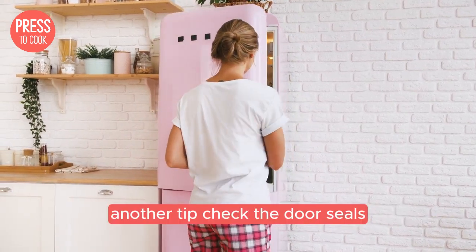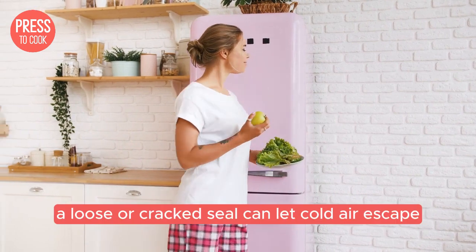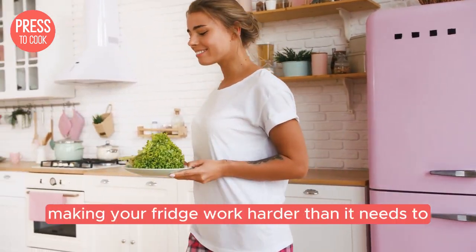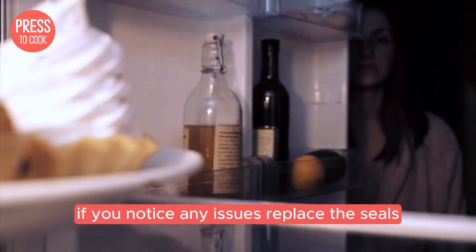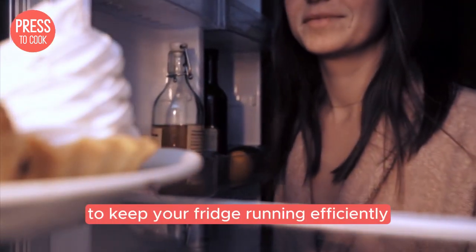Another tip: check the door seals. A loose or cracked seal can let cold air escape, making your fridge work harder than it needs to. If you notice any issues, replace the seals to keep your fridge running efficiently.